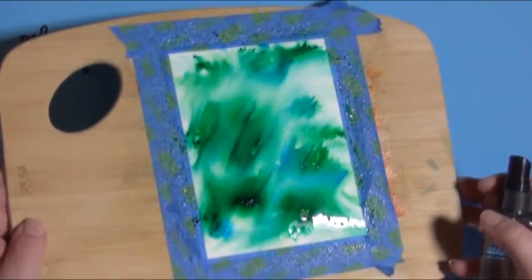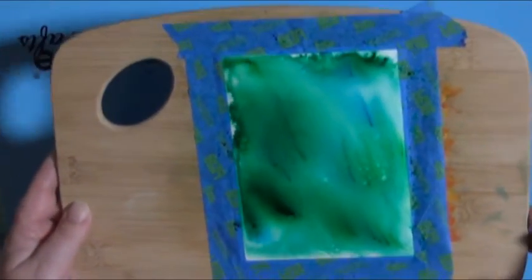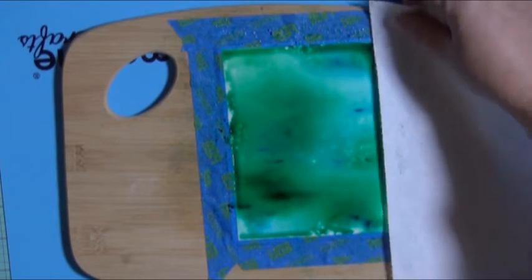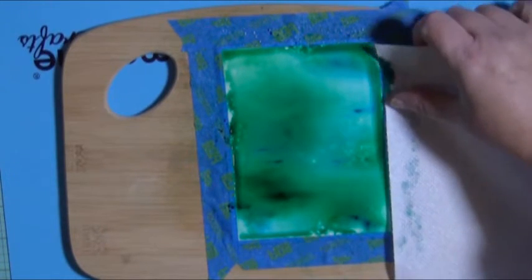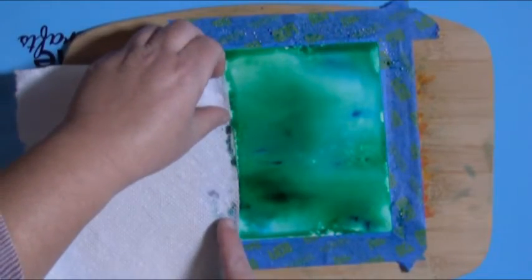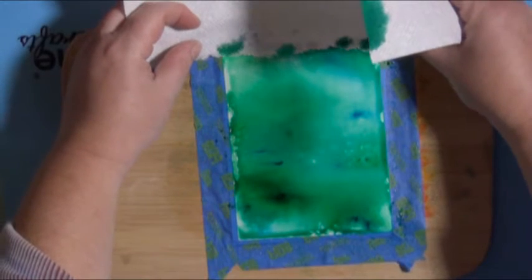I'm spritzing directly onto the watercolor crystals or the color bursts that are on the watercolor paper, and moving the bamboo cutting board around so I can get better coverage of the paper. You can see there's a lot of pooling around the edges of the tape and the paper, so I'm going to come in with a paper towel and just suck up a little bit of that extra water. Anytime you have too much pooling or too much of a color, just touch a little corner of paper towel on it and it'll suck right into it.